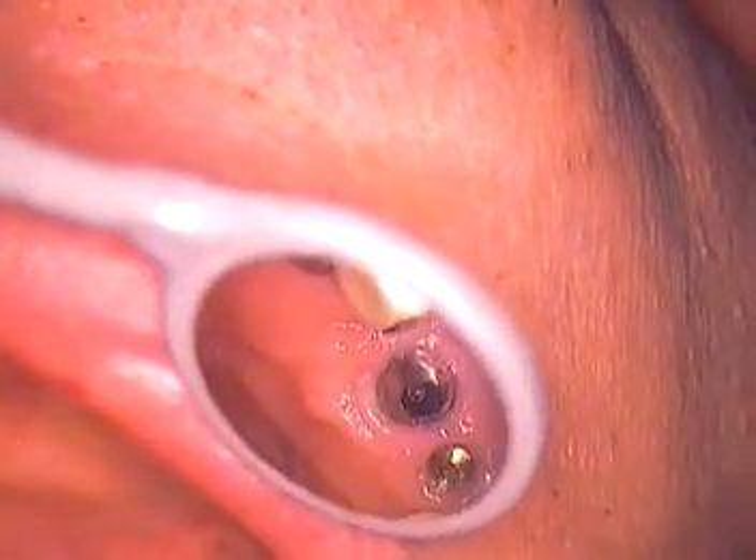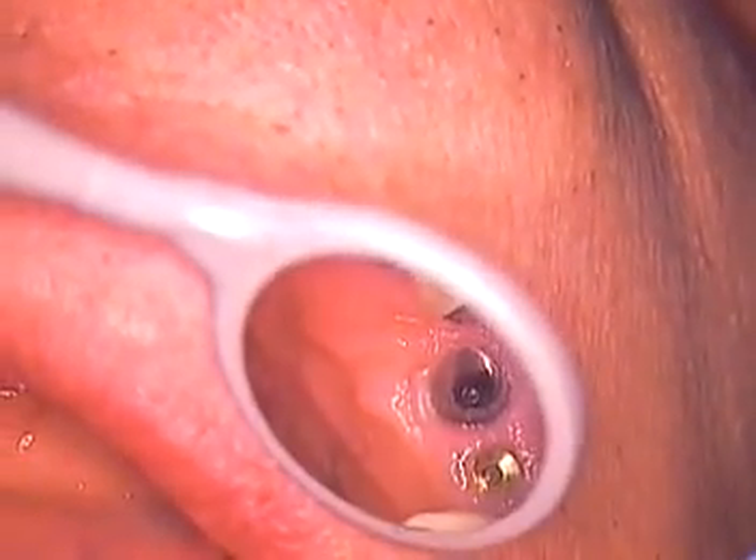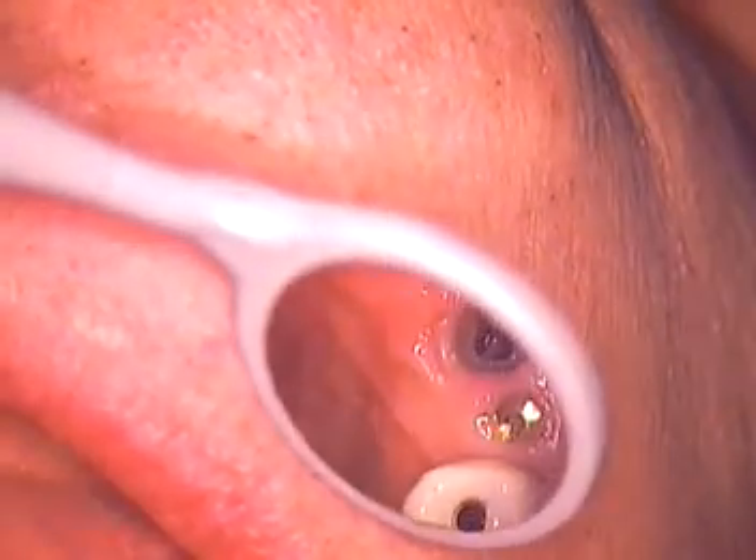Now the right side — I was watching the blanching go away, and it's just about all gone. It's all pink now, see? So I'm going to go back in and just hand-tighten a little bit more now. It's down all the way. That's great.